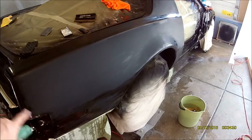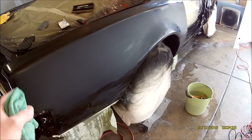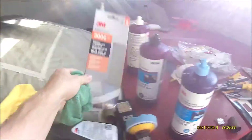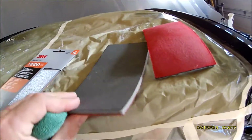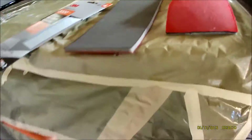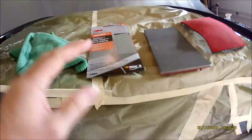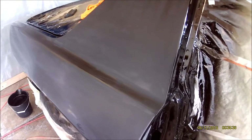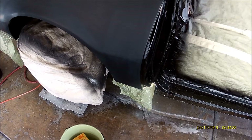I just ran over it real quick with 2000 grit on the soft block just to get rid of the little 1500 grit sand marks. You don't have to do every single thing because I've already buffed this twice. Now I'm going to try a 3000 Trizac - I already tried the finish one from O'Reilly's which is a cloth material. I want to try the 3M Trizac one by hand and see how it comes out. I'm down to 2000 - I can go to 2500 but most people say you don't have to, so I'll probably just do the 3000.